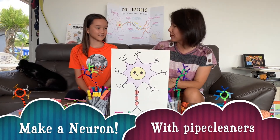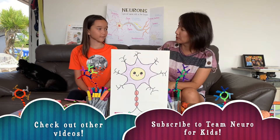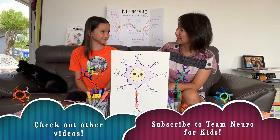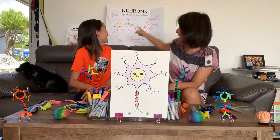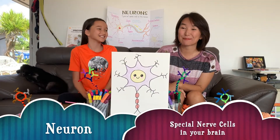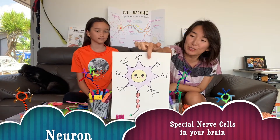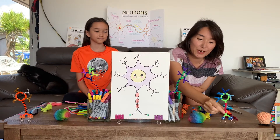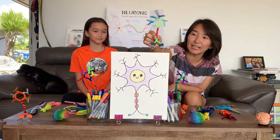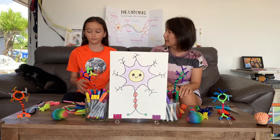So last time that you were with us, we drew this cute little neuron. Do you remember what a neuron is? A special nerve cell in the brain. It's a special nerve cell in the brain — that's what makes our brain. So we drew this last time and now we're going to make this cute pipe cleaner neuron. What do we need to make this pipe cleaner neuron?